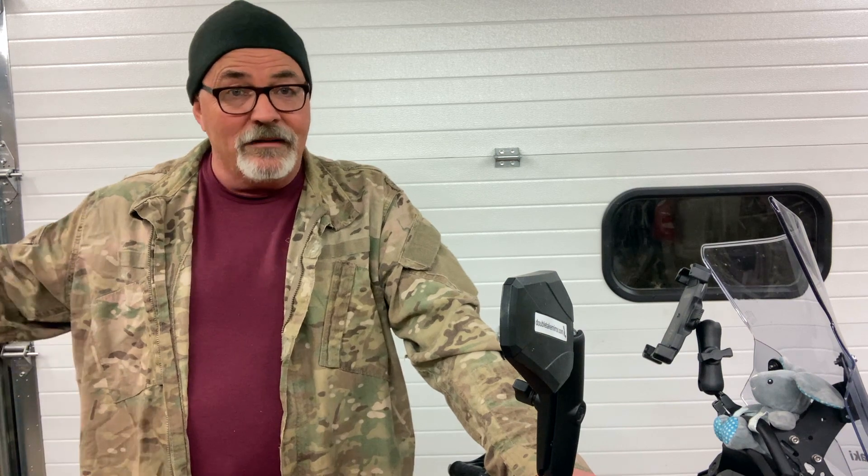Good evening everyone and welcome back to the Suburban Pathfinder. I'd like to apologize immediately for the strange way this video is framed. We're very close to the camera, but I had a few minutes to make a video and I don't have my normal audio recorder with me, so I need to rely on the internal audio from my phone. Anyway, this isn't going to be a really long video and you don't really need to see the whole bike.